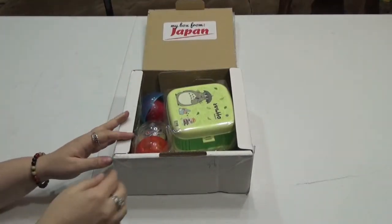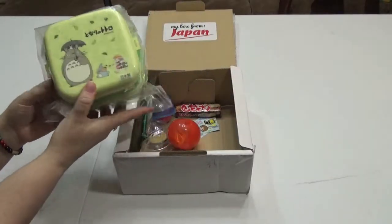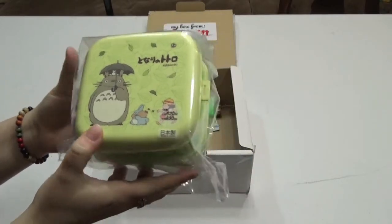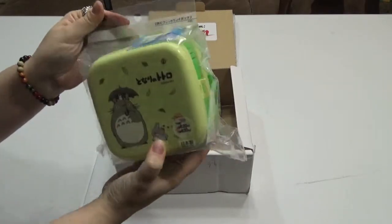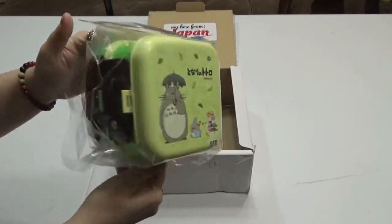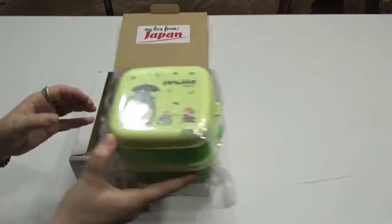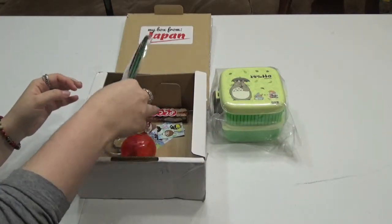Already I am excited because this is adorable. It is a My Neighbor Totoro bento box, and I'm going to open it up later for you guys to see, but look at this. It's so cute. Wow, that's a good month to sign up. I am pleased. So that's a good start from what I can see in the box.